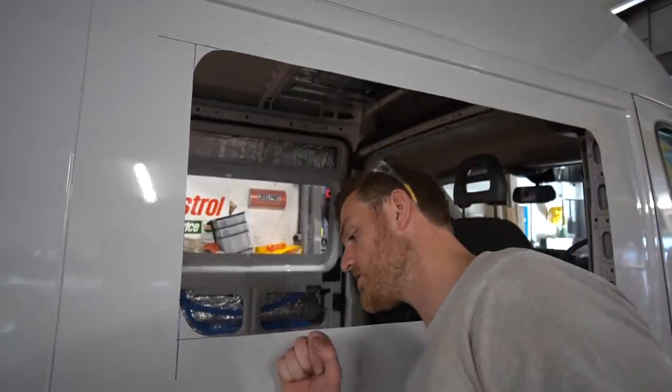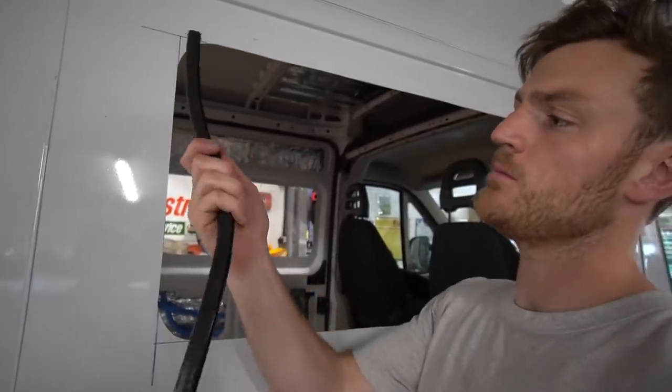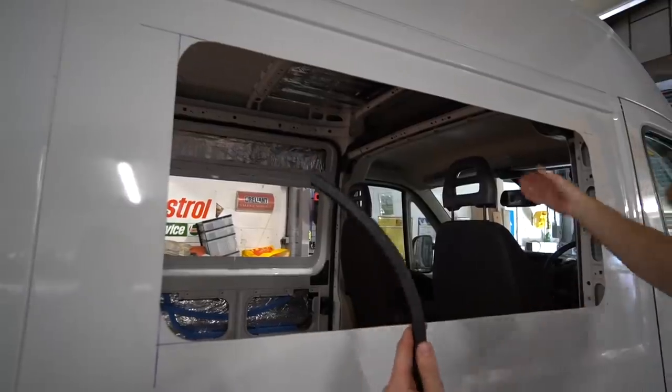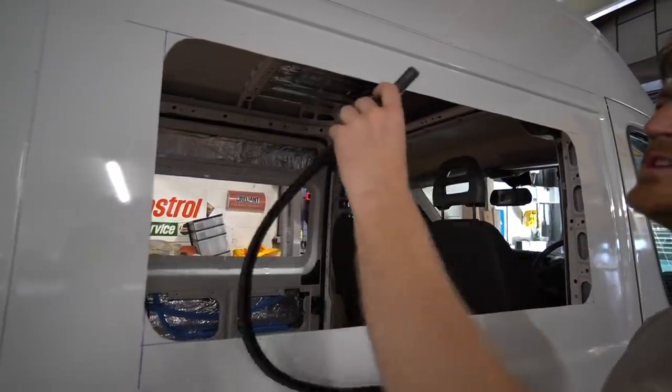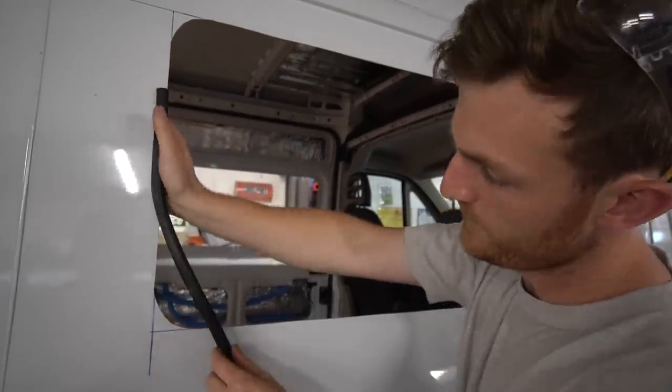Right, the next job — now this glue has dried on the first window that we cut out. It comes with this sealing rubber which goes around the edge of the window, so I'm going to start to apply that as that is the next process in getting this window fitted.